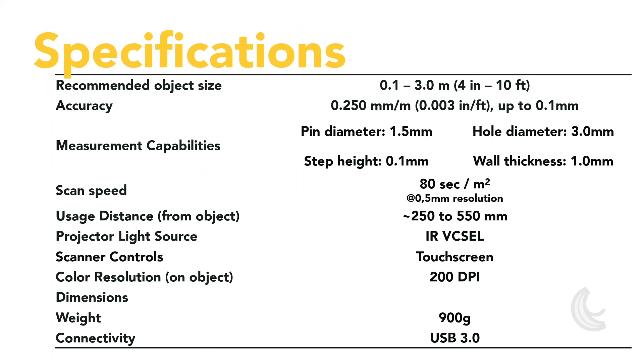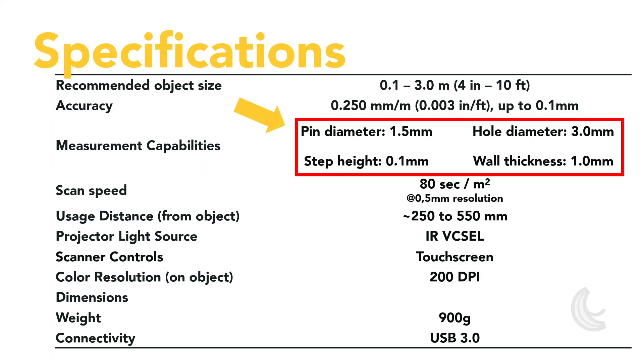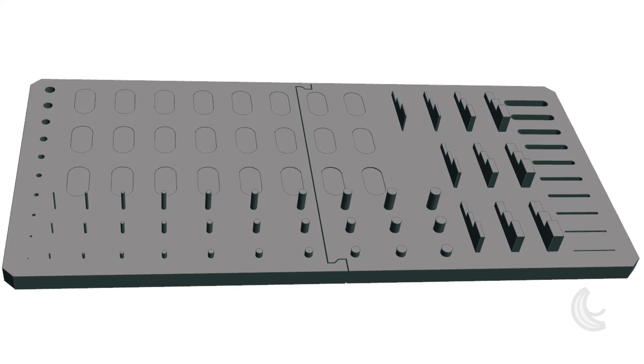We're also improving the way we present specs with a more intuitive way to describe the capabilities of the scanner. We're adding new specifications called measurement capabilities, which will be useful to describe expected performance when capturing a specific shape. With these new specs, we're answering questions such as: what hole diameter can I capture with this? Or will it be able to capture this pin or this wall? This is what customers are trying to figure out from spec sheets, so we thought we would help as much as we can.